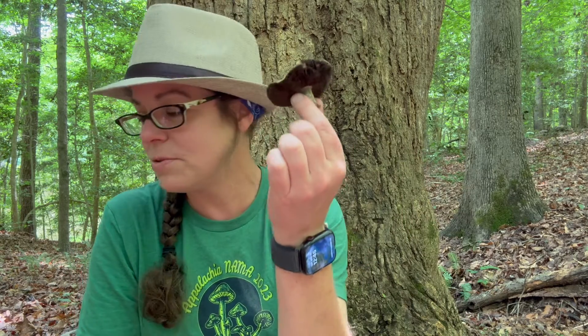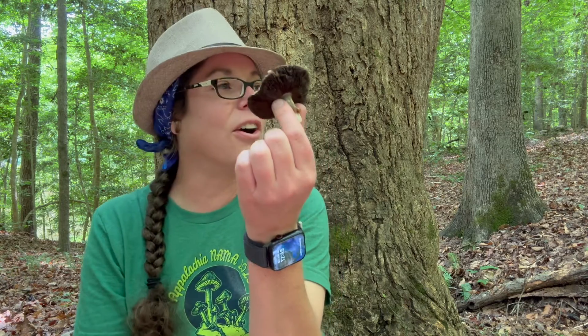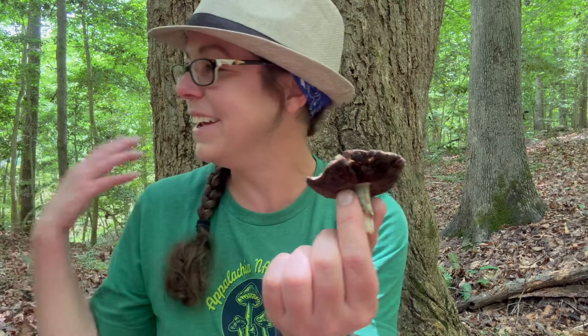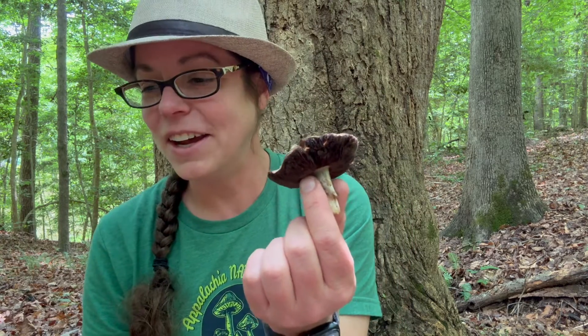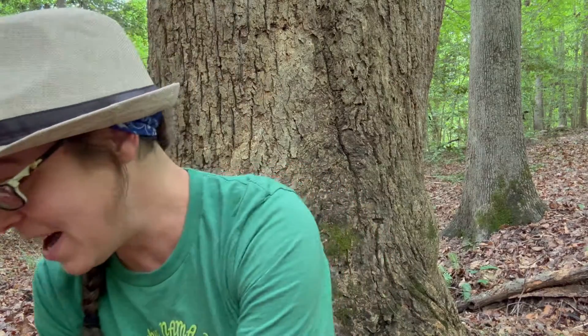There are other genera with a similar gestalt, but as you become familiar with these mushrooms you really pick it up. If you want to get a picture in your mind, you can always go to the store and pick up a few portobello mushrooms and stare at them.